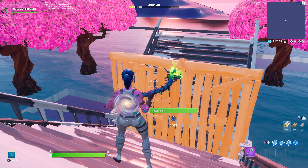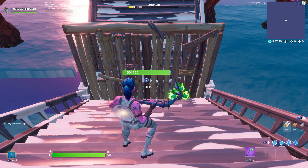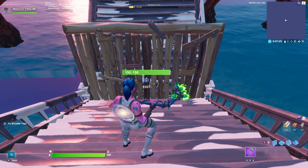Yo, what is up everybody, it's Motion here. In today's video I'm just going to be teaching you guys some new retakes, so I hope you enjoy. Don't forget to drop a like.